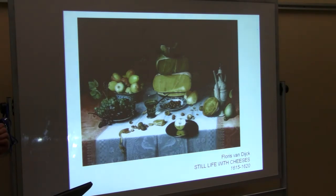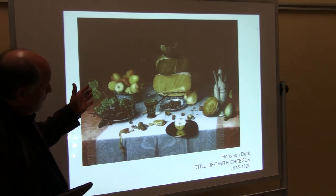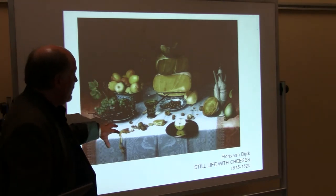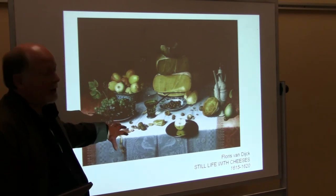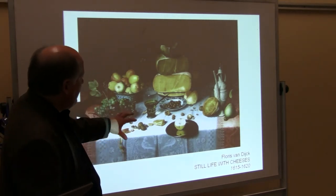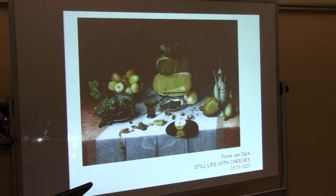Floris van Dyck's still life with cheeses was done in a series — they painted several different versions of it, and I believe this particular one is called Day 30. It was set up for 30 days and he's trying to capture the texture of the cheeses and everything after they'd been sitting there for 30 days. It looks a little bit fresher than that, but it says Day 30 anyway. Look at how carefully it's all rendered — you can imagine going and taking a bite out of that apple or the pear.